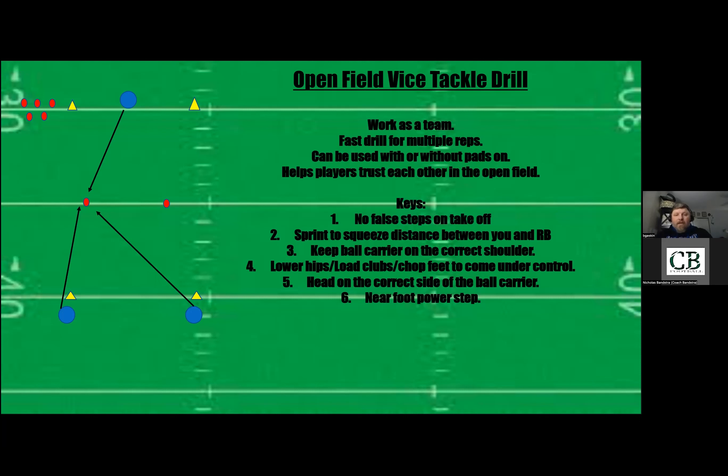This is the open field vice tackle drill. It helps work your guys as a team — they learn in tandem instead of one guy at a time. It's a fast drill, gets lots of reps, and can be used with or without pads. It helps build trust between the guys so they know what the other one's doing. You don't want guys overrunning or running into their own guy — they build camaraderie, knowing this is my job and this is your job.